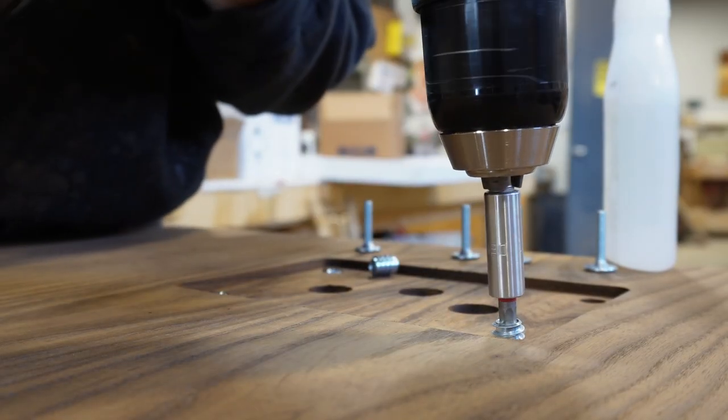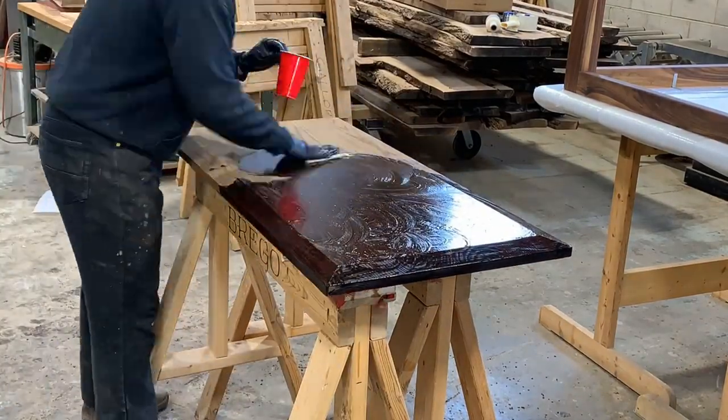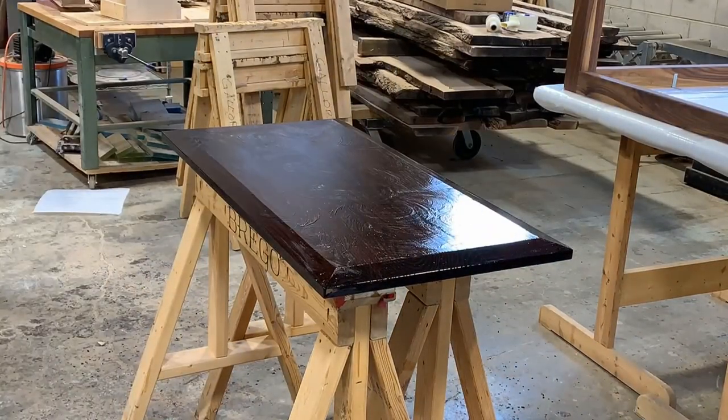Now that the legs are done and we've got those mounting plates attached, we applied some oil and you can really see how dark this gets on this bigger application. The oil finish really makes the roasted ash look rich and very much like wenge.